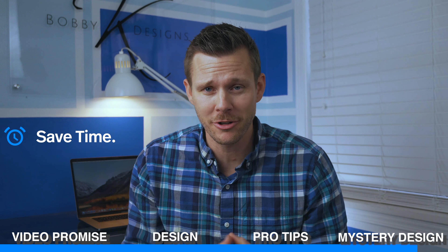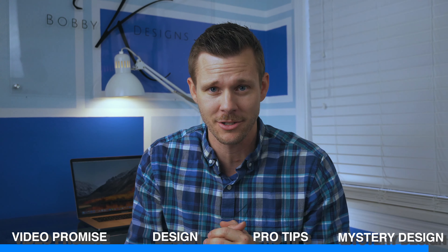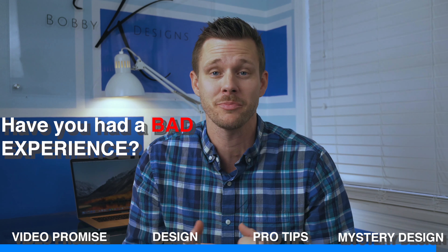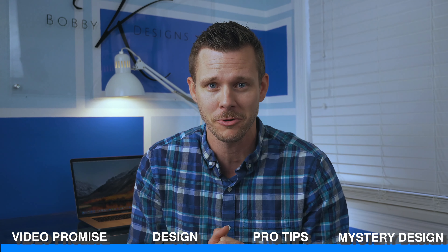If you haven't joined the BK crew, click subscribe, hit the alarm bell, and please throw a comment down there. Question of the day is: have you ever hired a contractor that didn't pull the permits, and did you have a bad experience from it? If you have, I'd love to hear it — throw that down in the comments below. I'll see you guys on the next one.